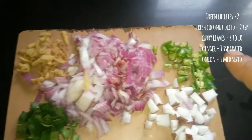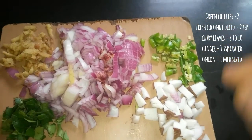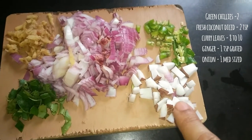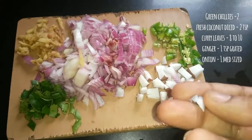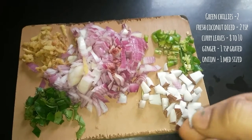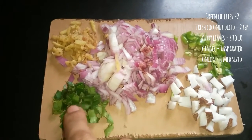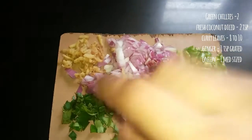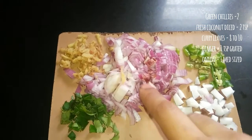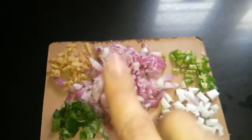First you will need about two green chilies chopped very small, fresh coconut chopped into small pieces about two teaspoons, curry leaves about 8 to 10 washed and chopped, ginger grated about a teaspoon, and one small to medium sized onion chopped fine.